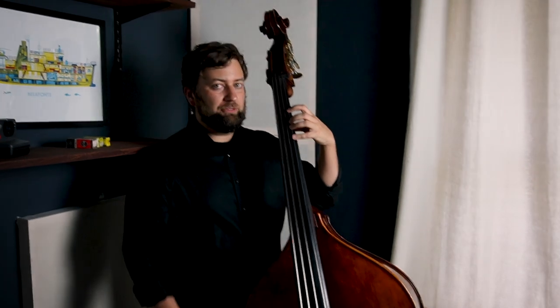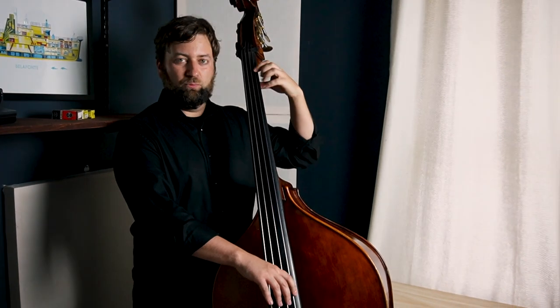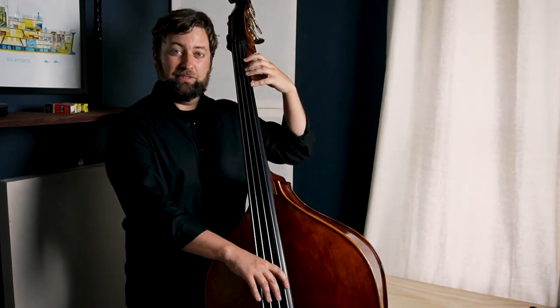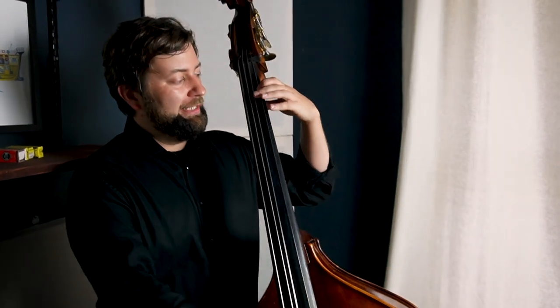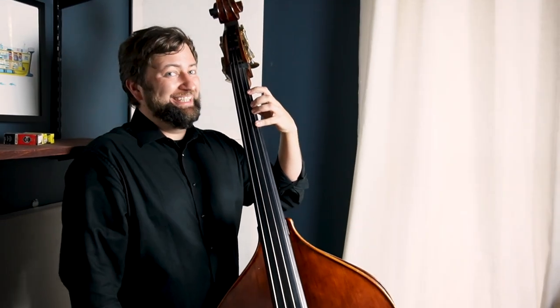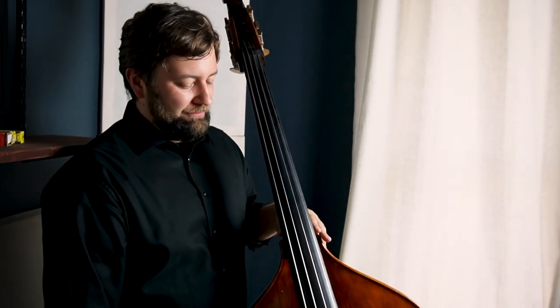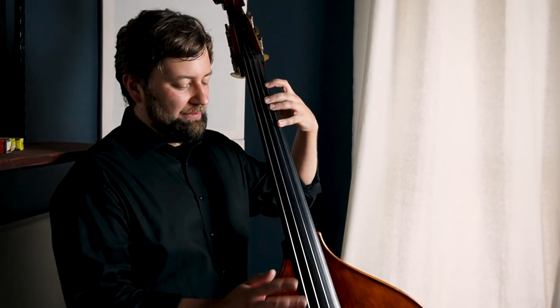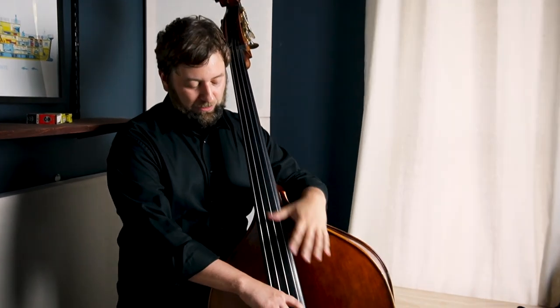The probably biggest thing with your left hand is that on electric you can get away with one finger per fret. On upright, especially up here, you really don't have that much reach — you really don't have a whole step or two frets. That's one of the things that was intimidating when I started getting curious about upright — how massive the neck is and how big the jumps are. It's a lot of work to get the geography down. You really only have a whole step reach even up here.